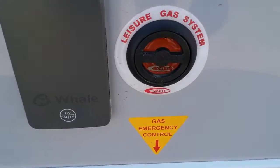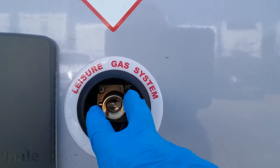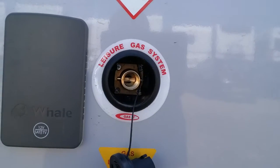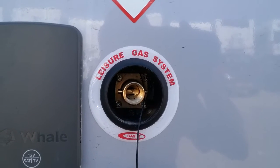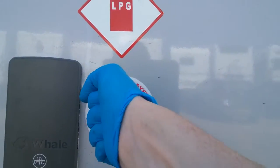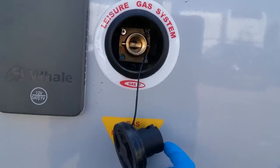LPG tank fill just here — just push in and turn and then the dust cover will pop out. The RUK filler just literally slides over the top of this part just here, and then it's just a matter of rotating a lever around and then pulling that lever towards you to lock it onto the side of the motorhome. Once you've done this, just hold a button down to put in as many litres as you want, or just wait until it clicks off, exactly the same as a fuel pump would. To release it, push the lever back, rotate, and pull back off again.